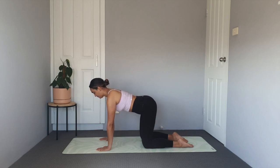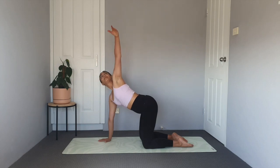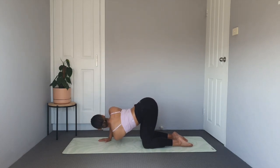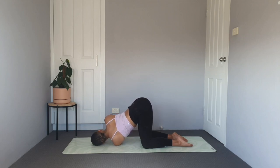Finding your neutral spine, let's thread the needle for another stretch. Reach your left hand up towards the ceiling and then thread it through and underneath the right, bringing your left ear onto the mat. As you inhale, feel the mid back and upper back expand. And as you exhale, feel those shoulders stretch out.